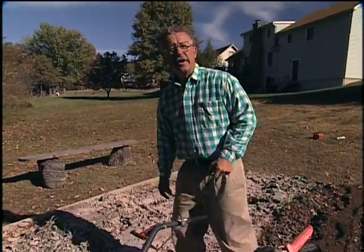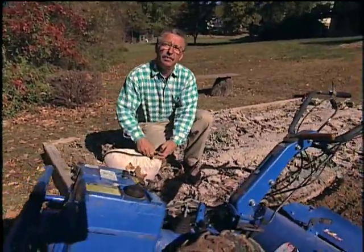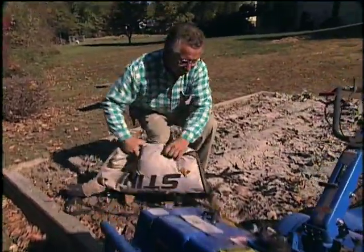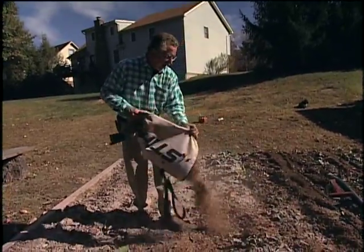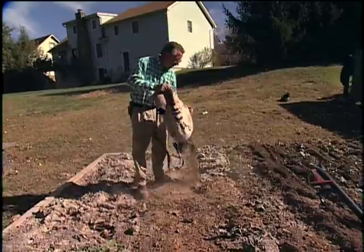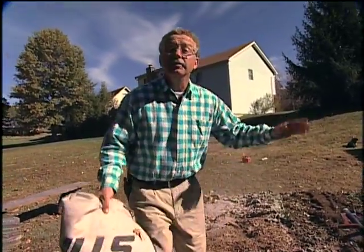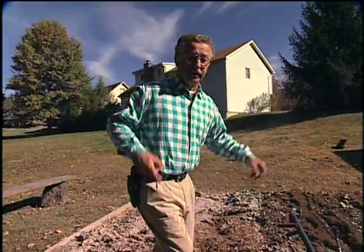As long as we're tilling the garden in the fall, this is a good time of year to work in some extra organic matter. Take all those leaves you've been bagging up and putting out for the trash man and till those into the garden as well. And by the way, on these wood ashes — don't put them in the compost heap. If you have too high a pH level, decomposition won't take place as rapidly. So don't put them in the compost heap; spread them on the garden or spread them on the lawn to bring the pH up.